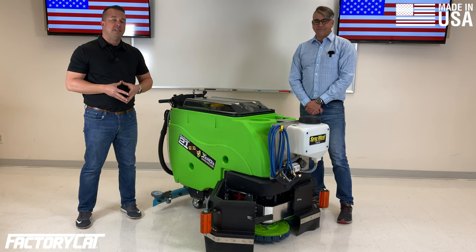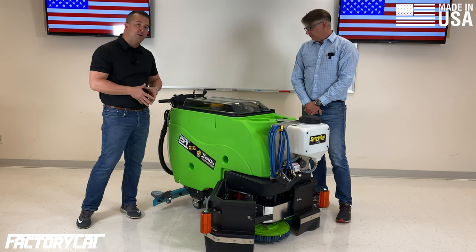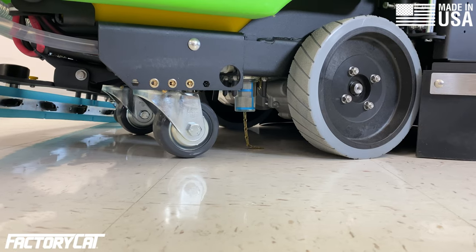Aqueous ozone is a proven disinfectant and sanitizer. It's also a powerful oxidizer, which is why we have the urethane blades on there because they're the most chemical resistant. The machine also comes with gray non-marking tires.